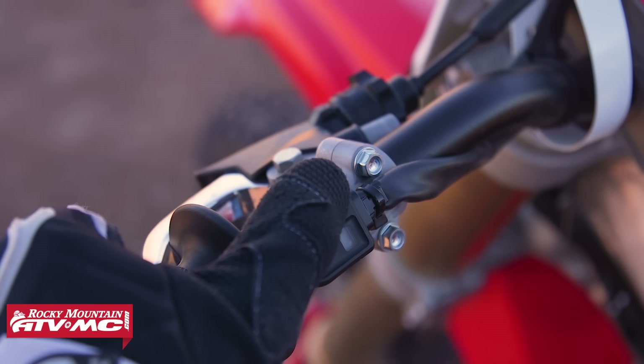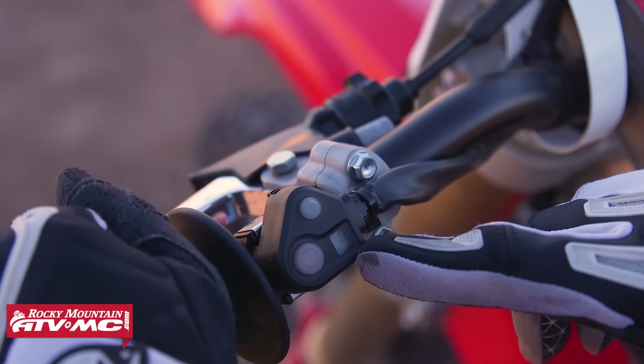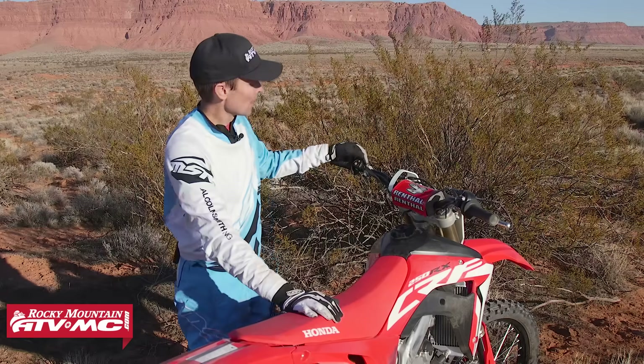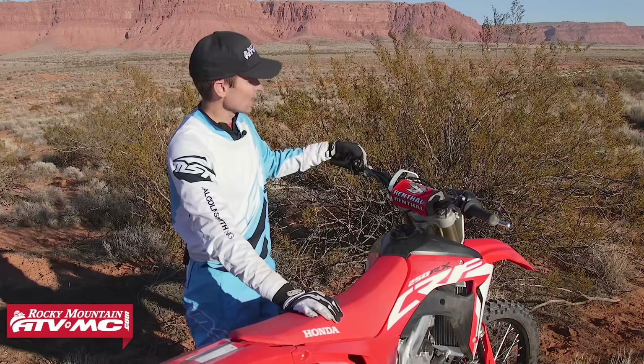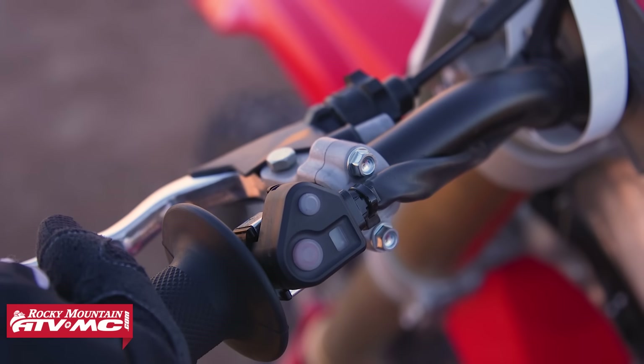When I hold the button down again and let go, now it's giving me two quick flashes, and again it's going to repeat that three times — so now I'm in map number two, which means I'm in the soft setting. If I hold the button down again and let go, it's giving me three quick flashes telling me I'm in map three, which is the aggressive map on this bike.